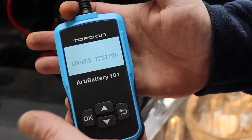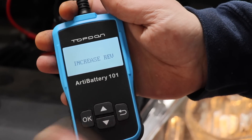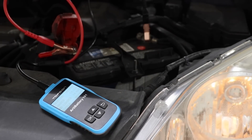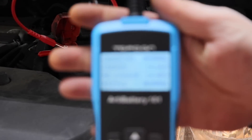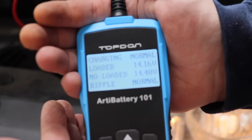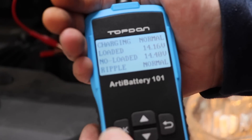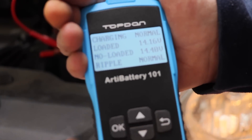Charging test — it asks us to increase revs. Here we go: charge is normal. Loaded voltage is 14.16 volts, not loaded is 14.4 volts, ripple is normal. Looks OK, and I think that is all we have.